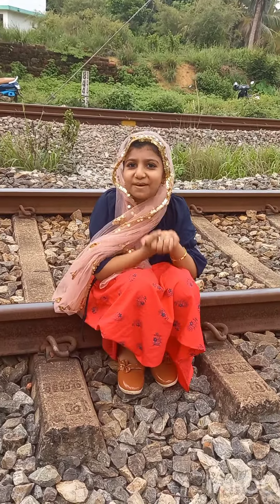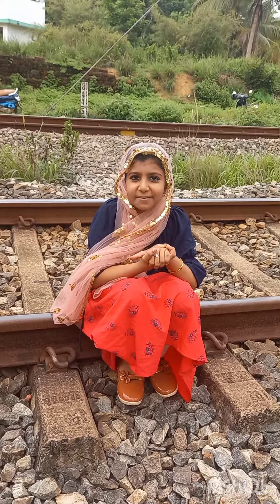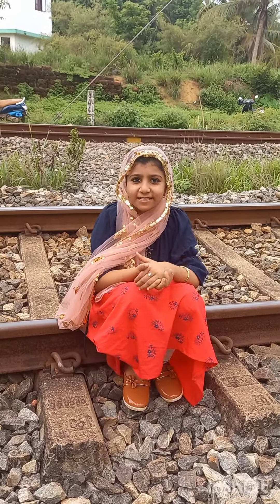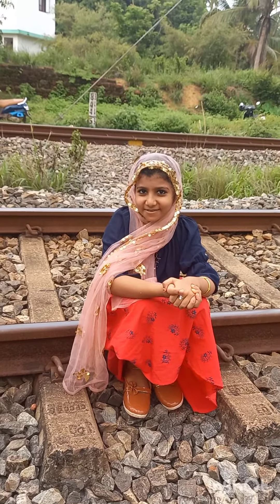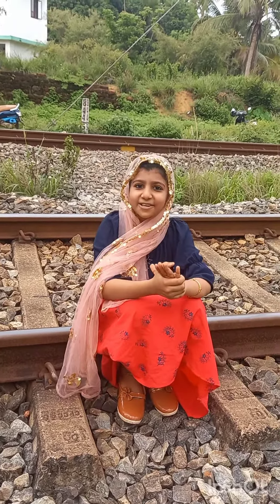Hi friends, welcome back to my channel. In this video I am taking the recipe. I will be here with my friend, and I am eating Chicken Congato. So I will do this in the video. I have the name of our recipe: Chicken Congato. So let's go to the next video.